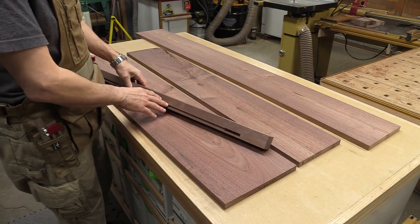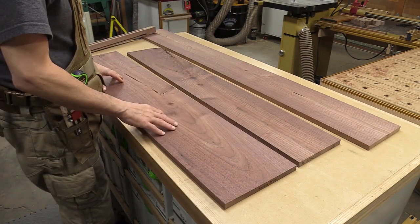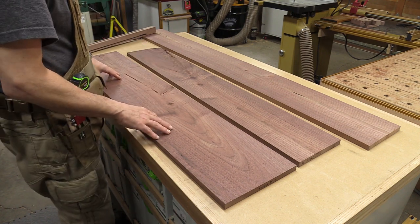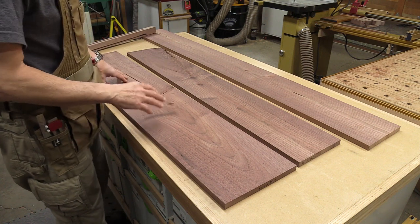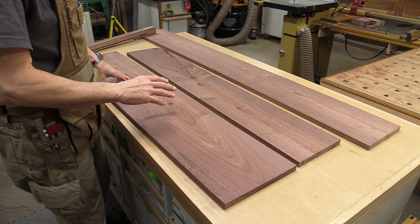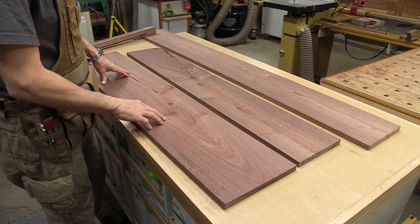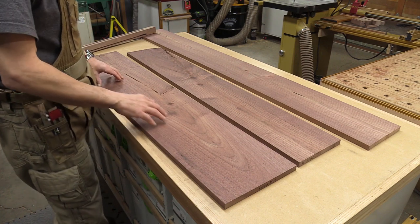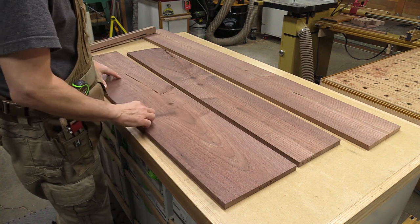With the mortises and grooves pretty much complete in the legs, I can start working on the actual rails. These three boards have got a lot of defects in them, but I've mapped it out and I can get all the side rails, back rails, and the rear stiles for the rear panel out of these three pieces. I've already milled them three-quarter inch thick and now I'm going to start milling the rough parts — they need to be three inches wide and different lengths.